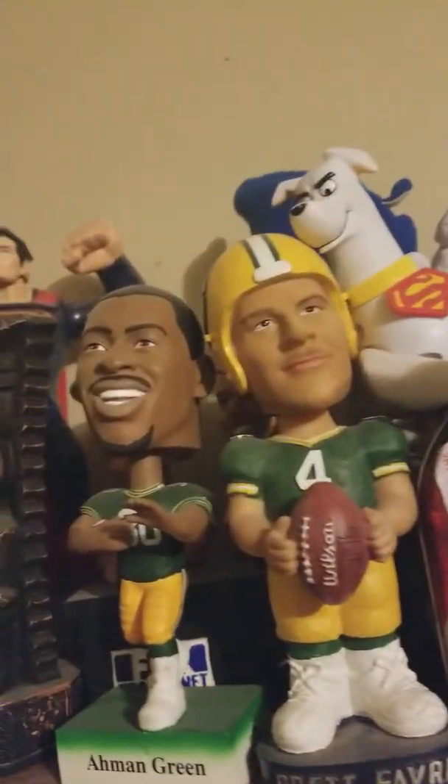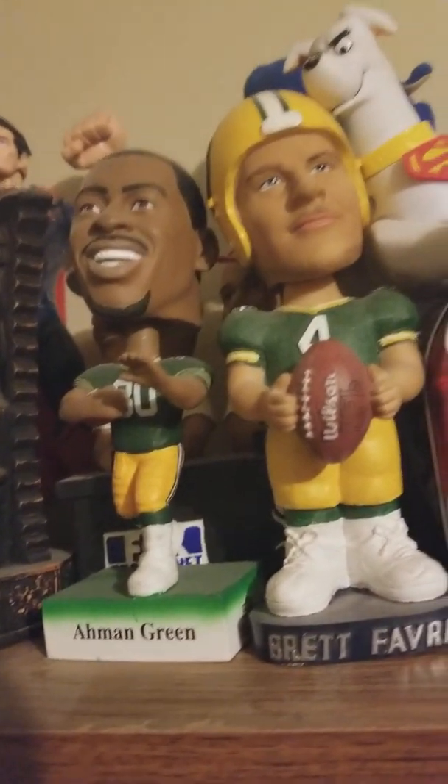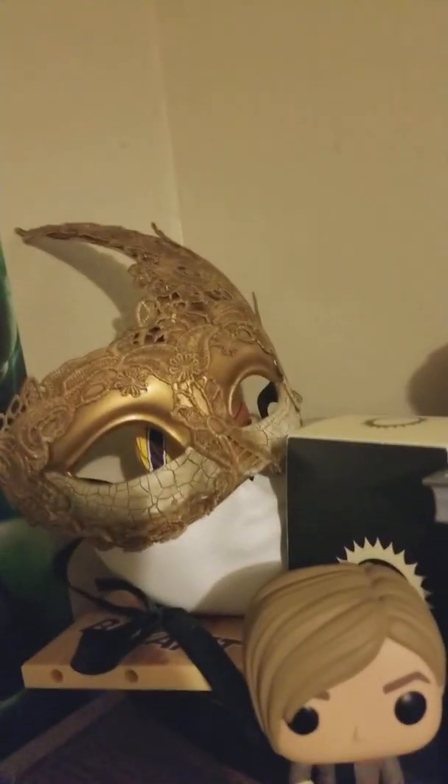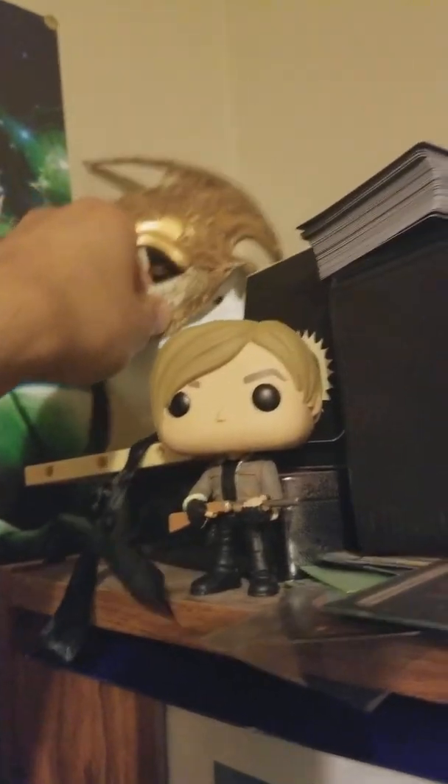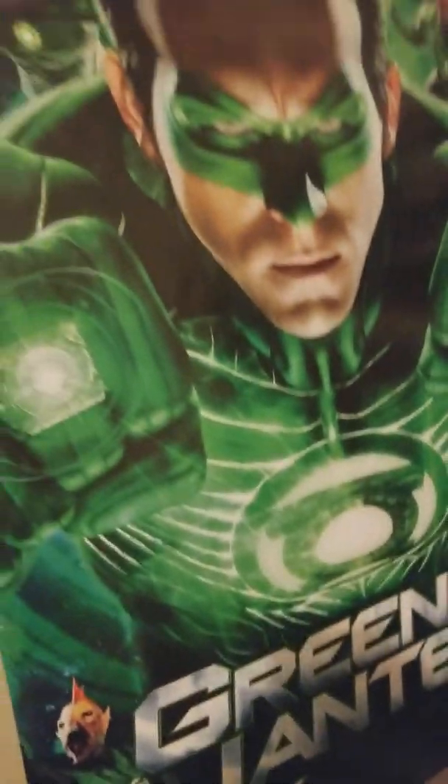Over here I got some comics that I need to put away, some hats, Funko Pops, and some comics that I'm way behind on. This is like the Netflix series area. I got two — actually three — Magic decks, a bunch of comics, some Magic dice, and a bunch of Green Lanterns again.